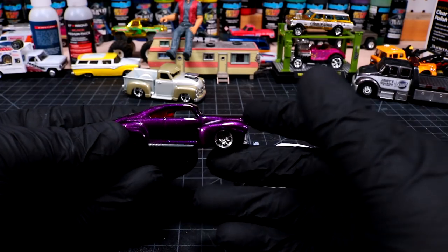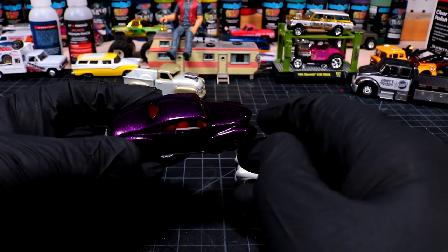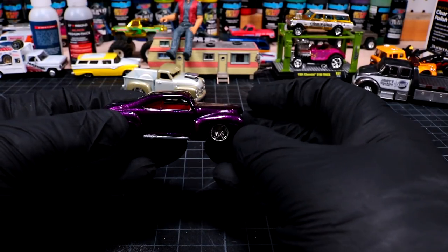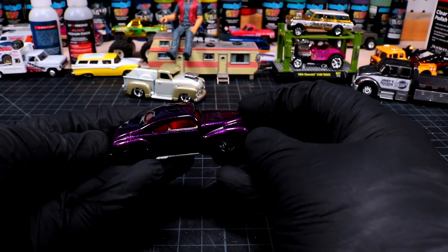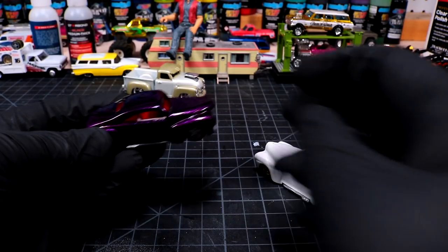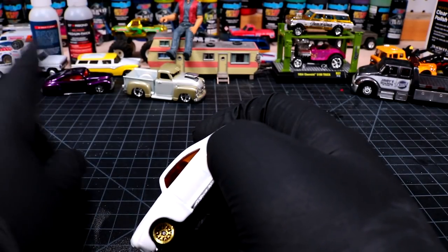I wish they were a little bit more consistent with the color of the glass on these things. As you can see, we got orange on this one, red on this one, so it's a little bit of a struggle. But these candy paints look absolutely amazing on these things and they're like little treasures.